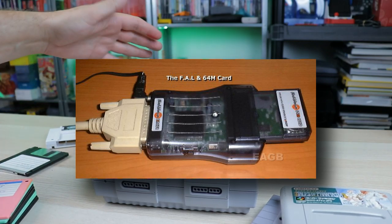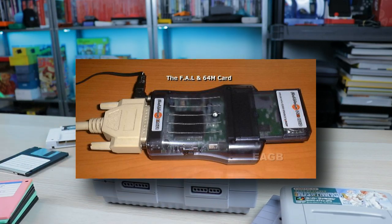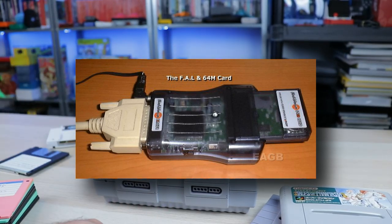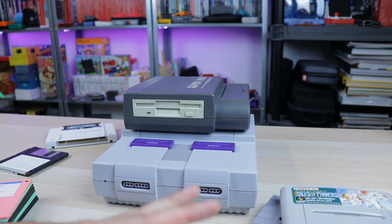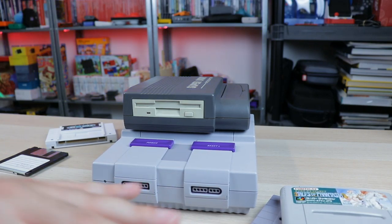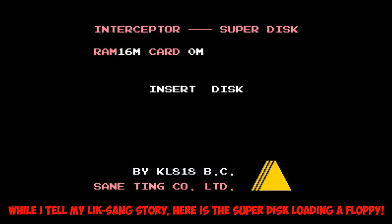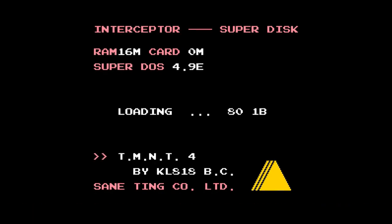I remember looking into it, ordering one, and there was a flash linker where you could link it to your computer through your printer port, backup your cartridges, put them onto the flash cartridge. There was just all sorts of craziness you could do. I ordered one of those from them and I could never get it to work — that's the one thing I remember, just being frustrated. I could just never get it to work for what I wanted to use it for, and that annoyed the crap out of me.